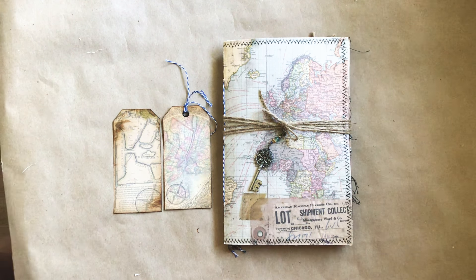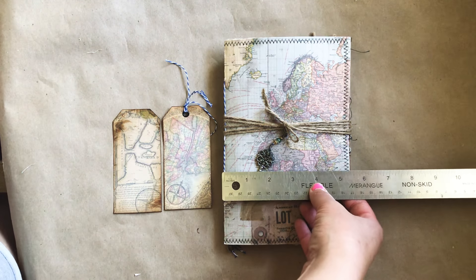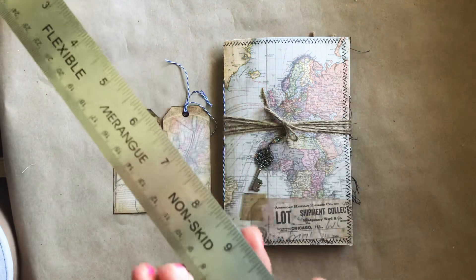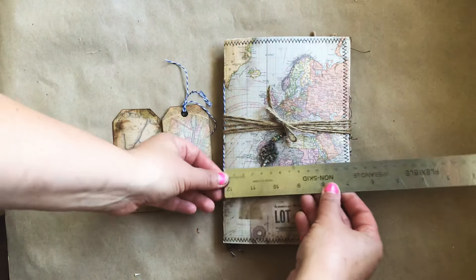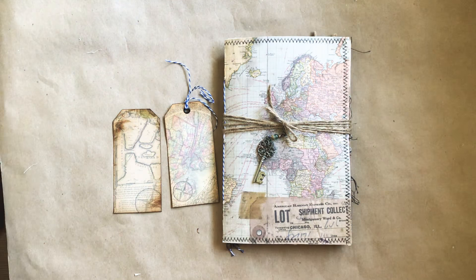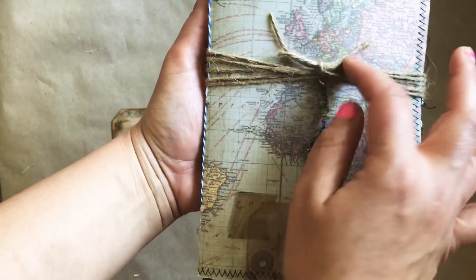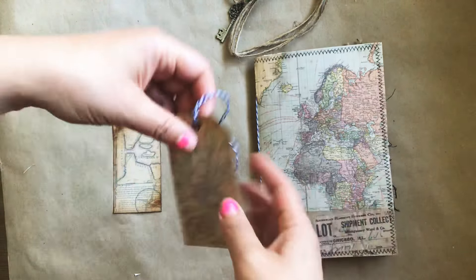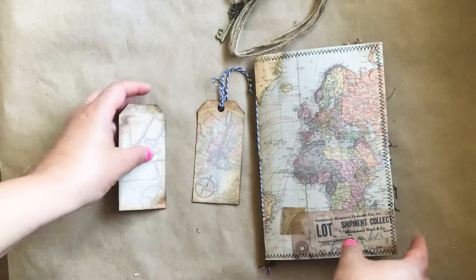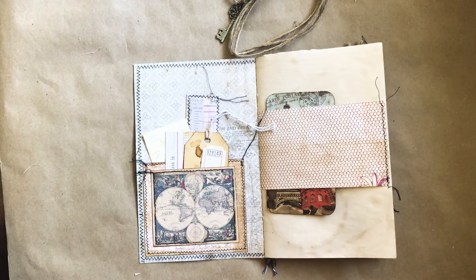The cover is actually Tim Holtz cardstock and it is eight and a half inches by five and a half inches wide — so in centimeters it is 21 and a half by 14 centimeters. This is what it looks like: the beautiful key with charms at the top, and it just clips in there on this twine. The back is all stitched around and this just comes off. Here are a couple of the tags that I have made with her kit. This is the front pocket — another one of her beautiful digital kits.